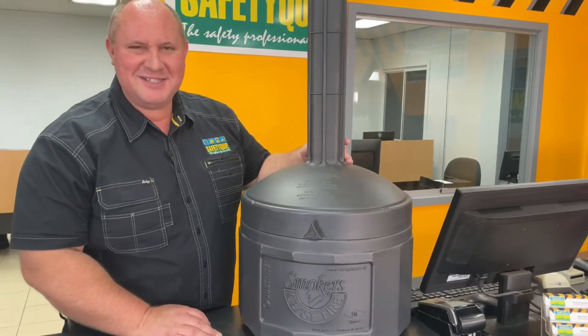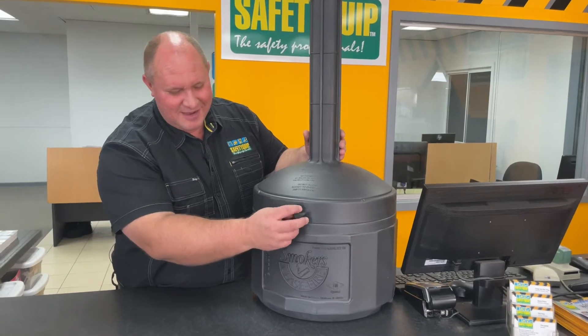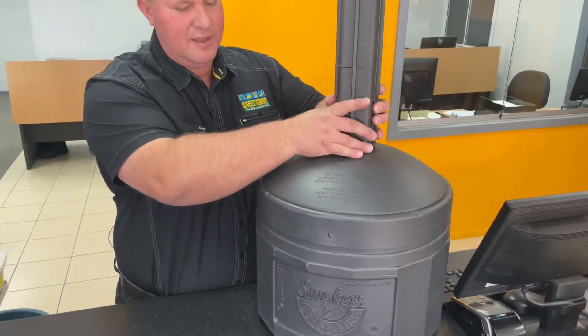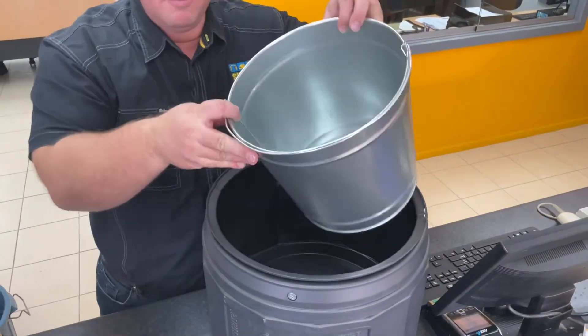Clients sometimes ask us what the inside of it looks like, so I'm going to open it up so that you can see. You undo this little section on the front, remove that pin, this lifts up and there's a metal bucket there.